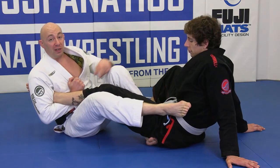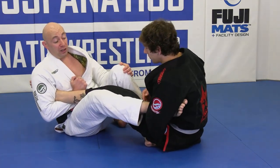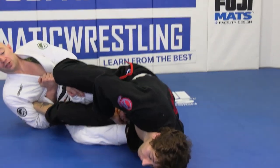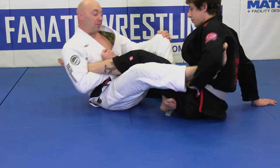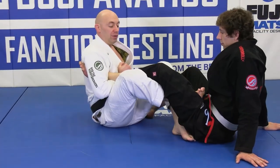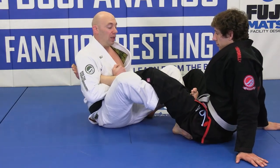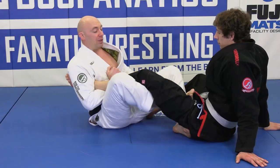Out here, Rob can defend by ankle locking me back. If he goes belly down and I go belly down, he actually has better leverage than me right now. It's completely legal — it's like a reap without the reap. Remember guys, you can't go to the inside, but you can go to the outside.